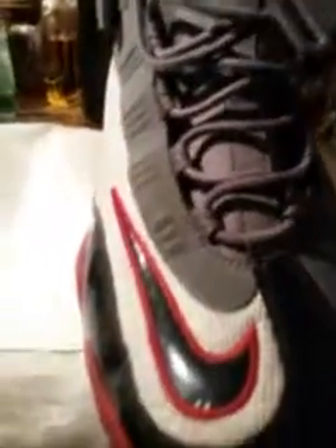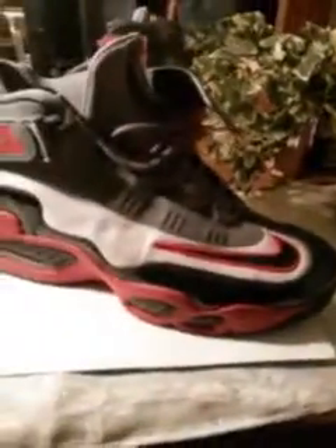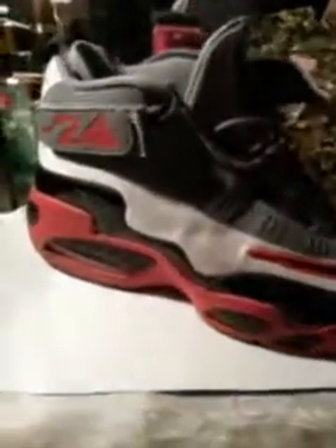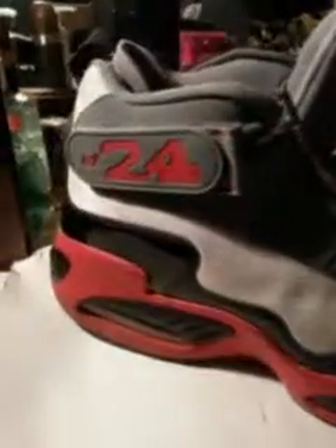I highly recommend them because they wear really good. Check them out, see how good they look. The colorway on these is really pretty — they match a whole lot of stuff you wear. Especially if you love to wear black, gray, or white, these will match that perfect.